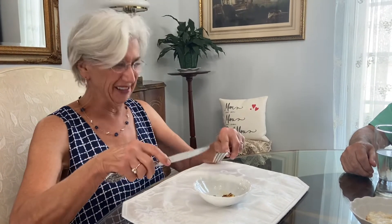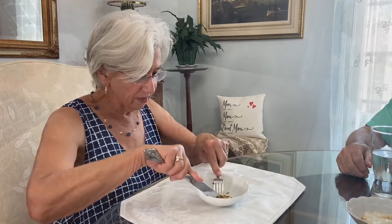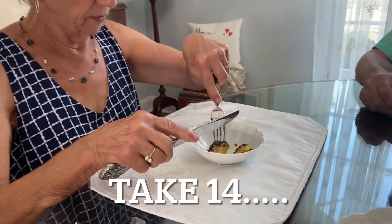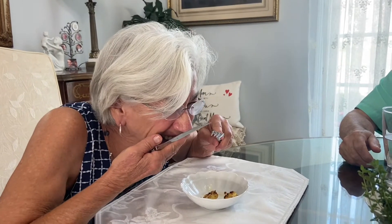Mmm. Delicious. Oh, I love it. A little bit crispy. I love it. I'm sorry.